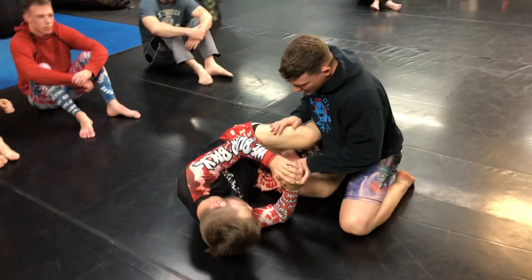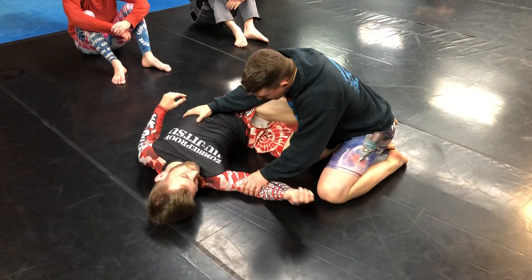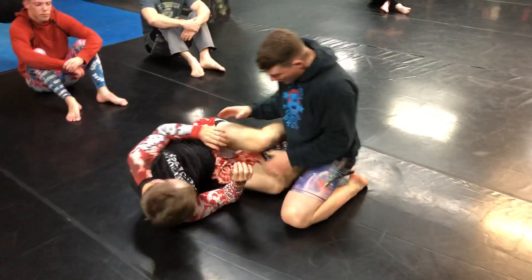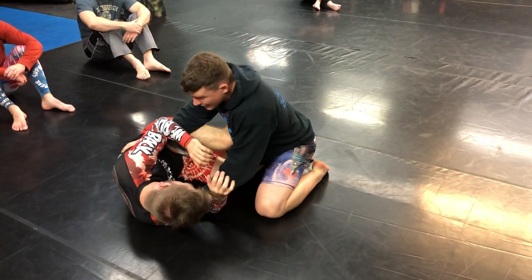Now, with the knee shield in, what I like doing — instead of fighting for the underhook right away — I put my hand here and my hand here. So if he's in towards me, I put my hand on the ribs and my hand on the arm. Now I want to clear this leg.